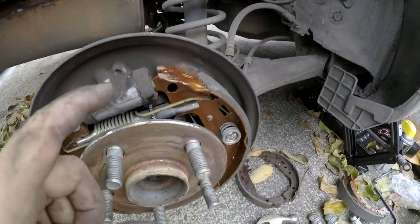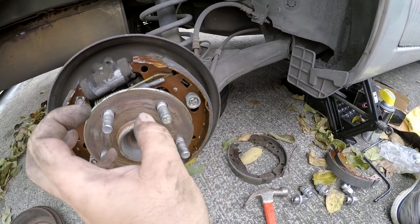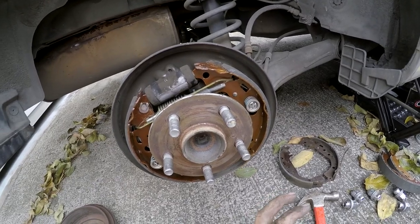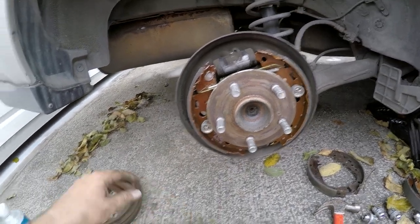One thing I forgot to mention — you want to adjust that adjuster screw so it's at its smallest setting. That way the brake shoes are closest together, and the drum will auto-adjust as you drive. We can also adjust from the back once the drum is on. Everything looks good, and next we're going to put the drum back on.